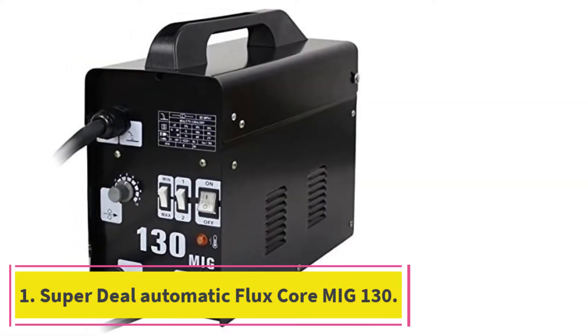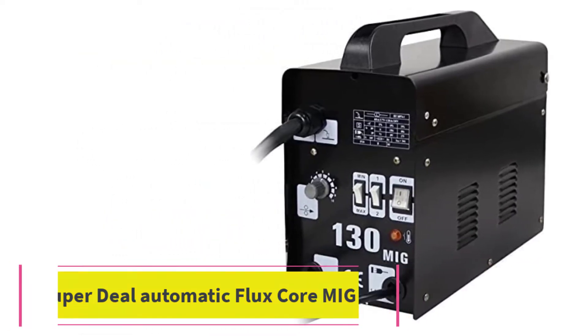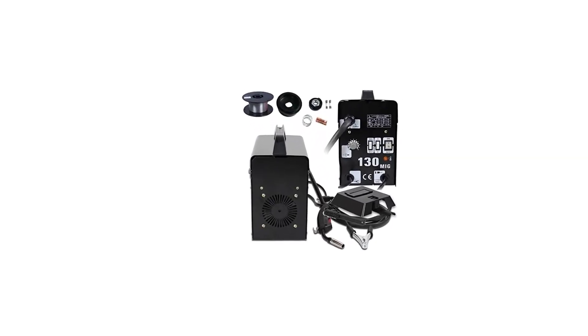Starting at number 1: the Superdeal Automatic Flux Core MIG-130. The Superdeal Pro Flux Core Commercial MIG-130 AC is one of the best household flux core welders.